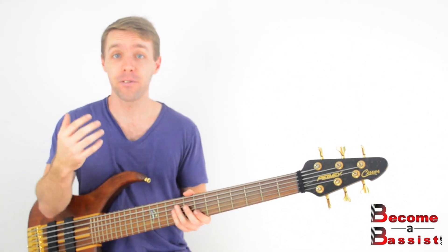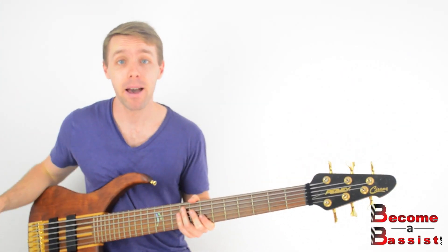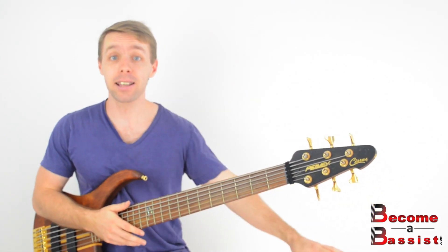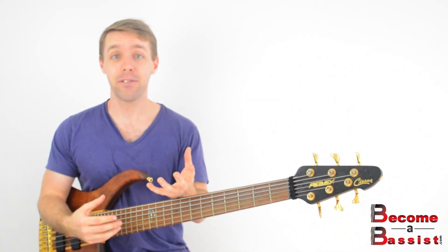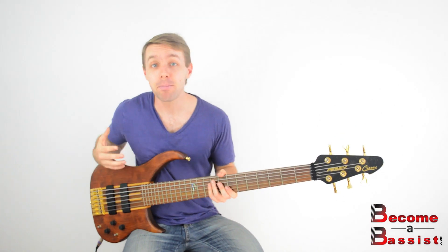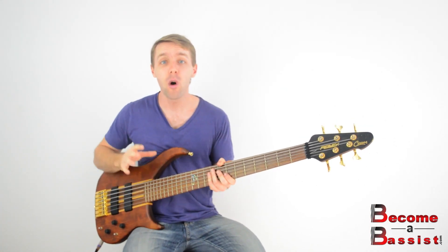The trick is in making just one of the parts automatic — either the vocal melody or the bass line. When I say make it automatic, I mean that you know it so well that you don't even have to think about it at all, so you can think about other things at the same time. With that in mind, which one would you rather think about more — the bass line or the vocal melody? When it comes down to it, you probably want to make the bass line automatic.